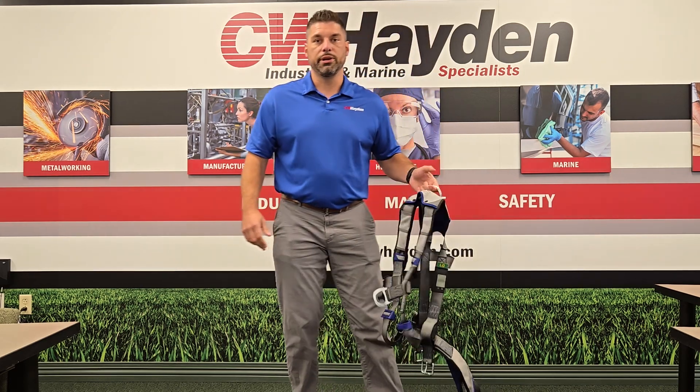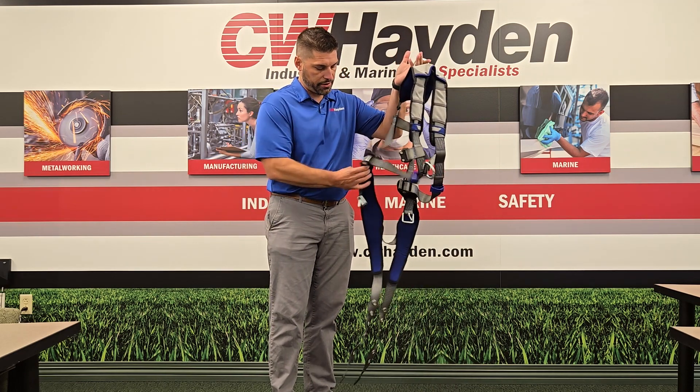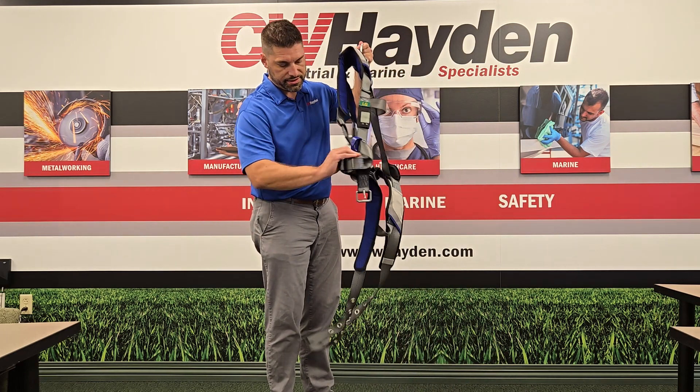First things first, we get it out of the bag — what do we do with it? We're going to hold it up by the D-ring right by the back, shake it out, make sure everything's loose, everything's good, nothing's tangled up.